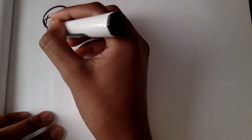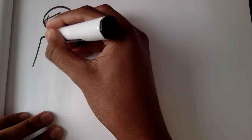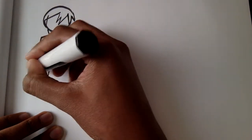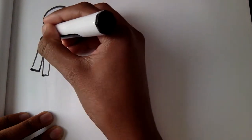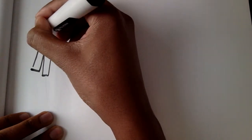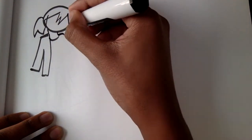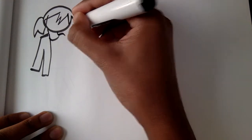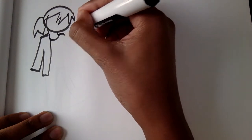I'm going to have her wearing a jacket, so I just get to put a jacket on her bony limbs. Then she has a ponytail, which is just a loop and then a zigzag. I'm going to have her doing the peace sign, so let me draw the hand. Through the hand, you connect it to the other arm.